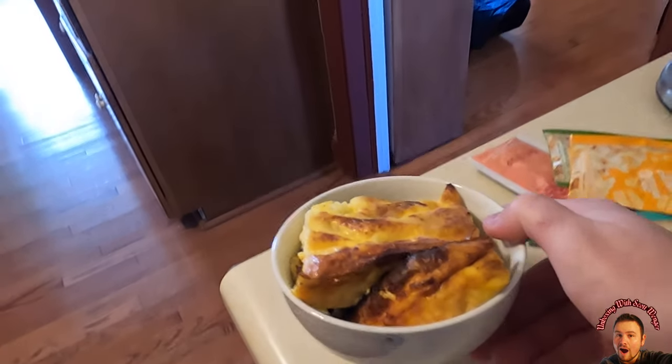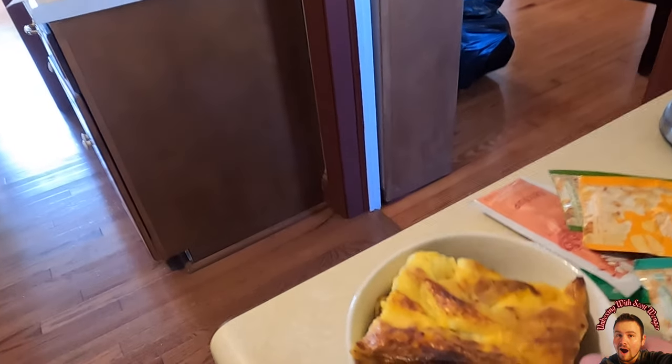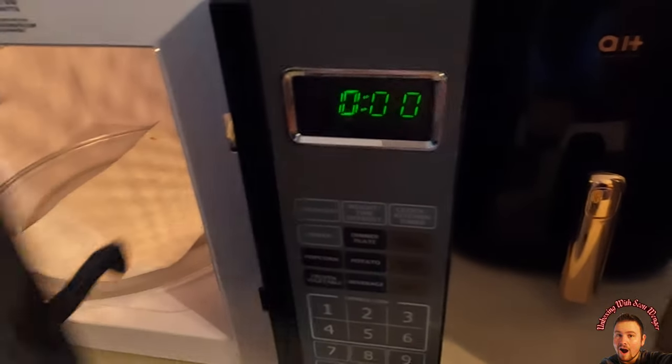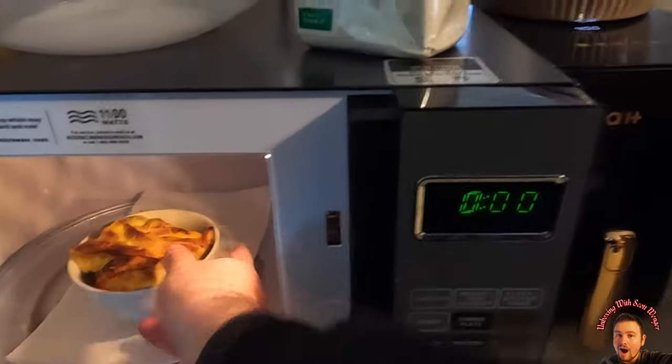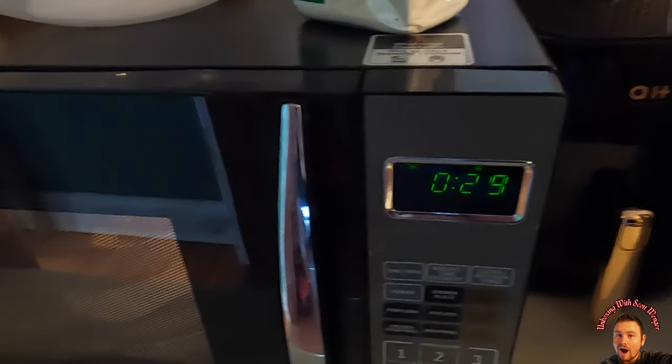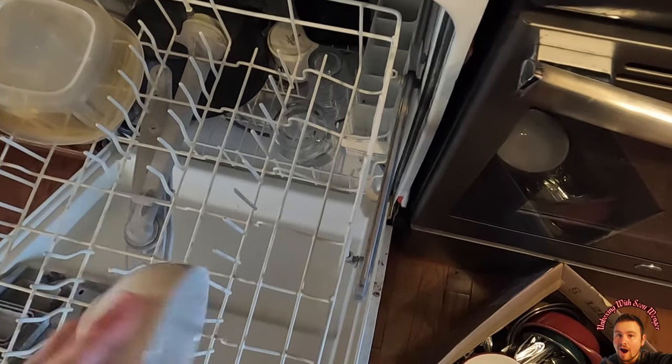They are microwavable safe, no problem. They are dishwasher safe, no problem whatsoever.